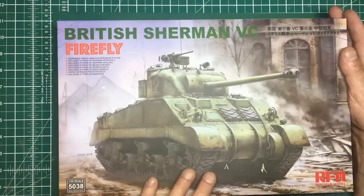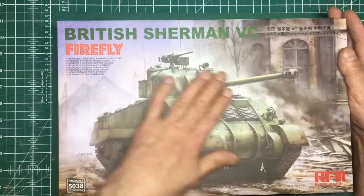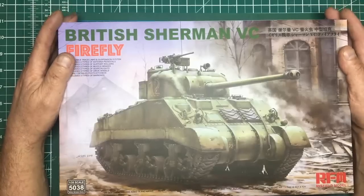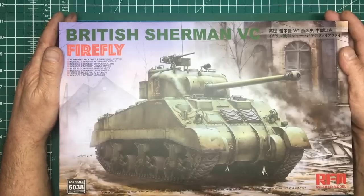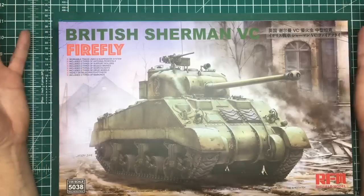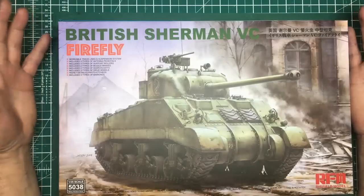I've got the Ryfield Models EZ8 I built but never painted, so there's no point doing that. Because we're all staying home and housebound, we all want to see a build, and we want to see something a bit more down-to-earth as some people have requested.